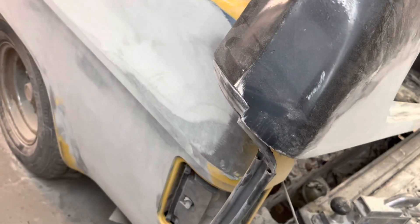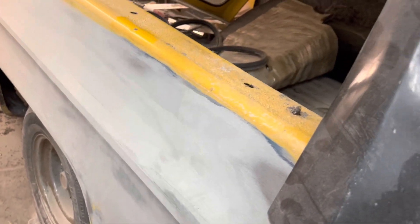This side was the same — it actually wasn't as bad as the other side, so we were actually able to save these panels by cutting out any rust spots and putting new metal in.